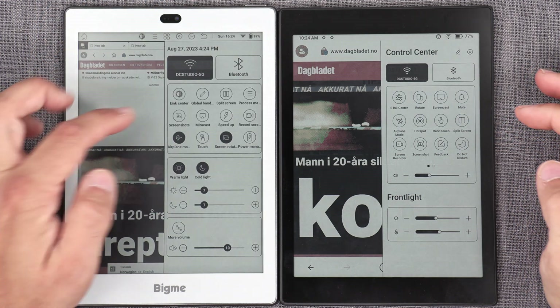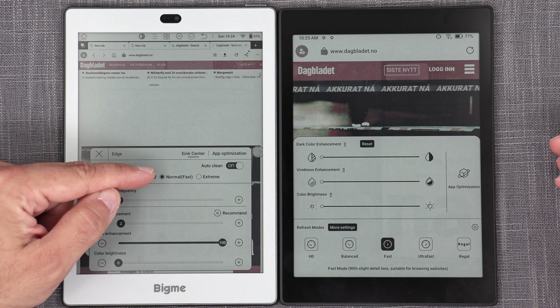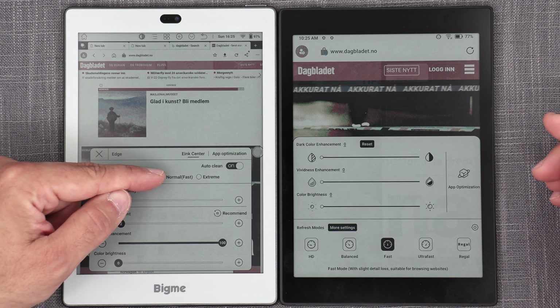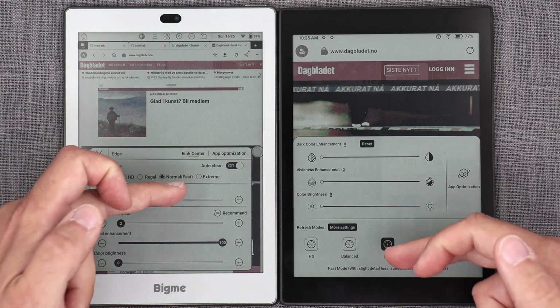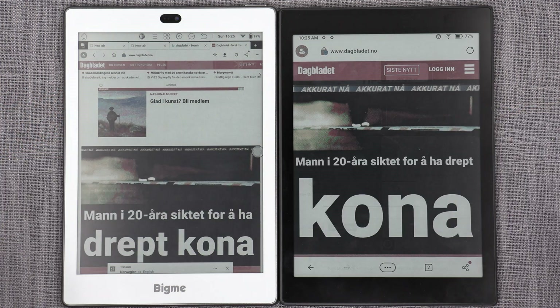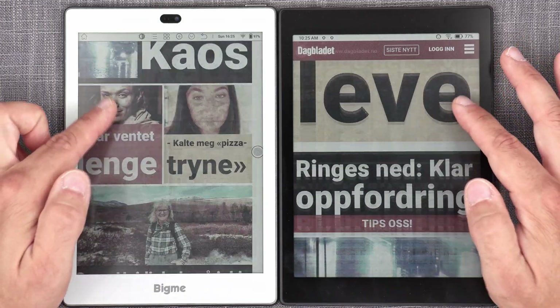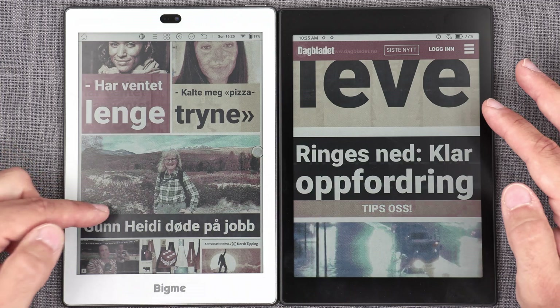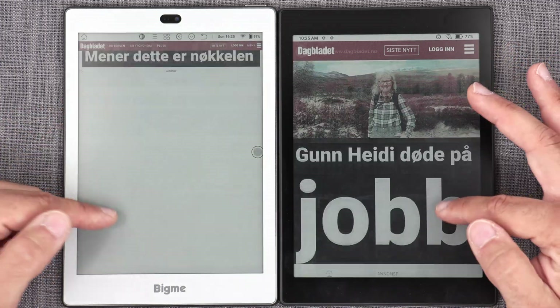Now we have both devices loading up the same page. The S6 Color Plus is in Normal Fast mode, and the Tab Mini C is in Fast mode. Let's see what we get. Right out of the bat, the improvement they've made on the S6 Color Plus with this update is really, really significant.